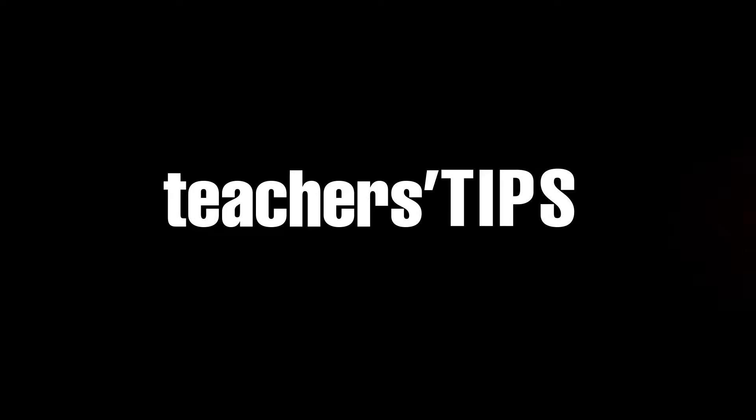My shirt is extremely tight. It's about to get Latin in here. Teacher's Tips!